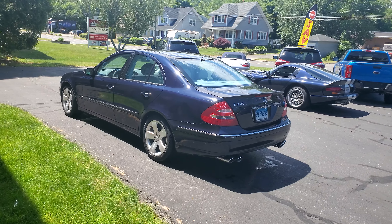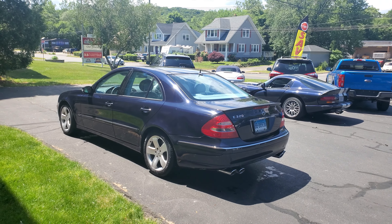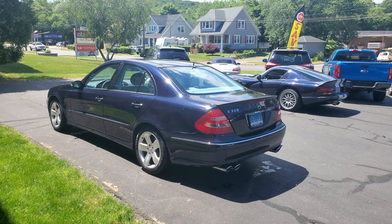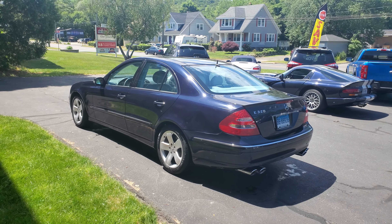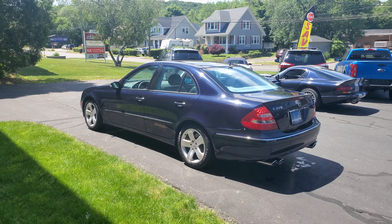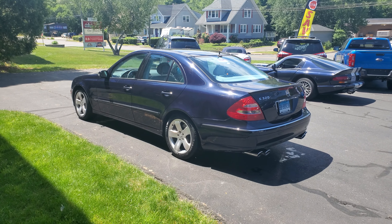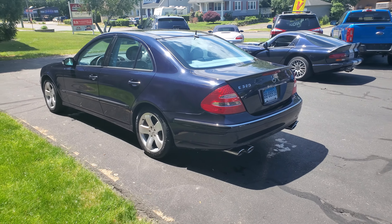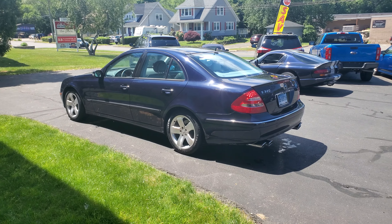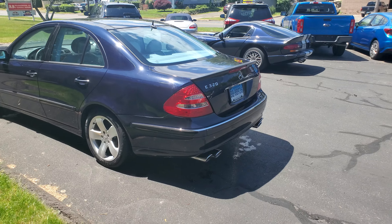I had an E55 exhaust laying around — this is from an 05 E55. The customer was wanting to do something to his car yet stick true to the nature of the car, something that's going to be well fit. So we installed the E55 resonator and mufflers, cat back. I think you guys would like to hear how this sounds.